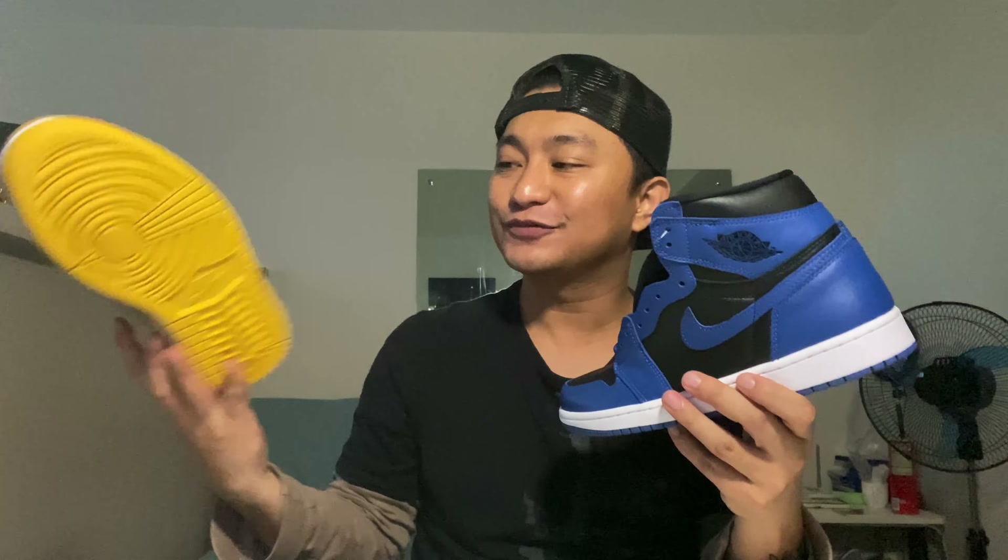So in this video, what we're gonna do is we are going to review or check out the difference between the Jordan 1 High Marina Blue and also the Jordan 1 High Pollen.